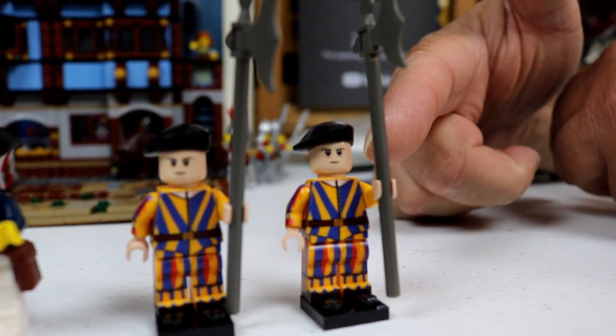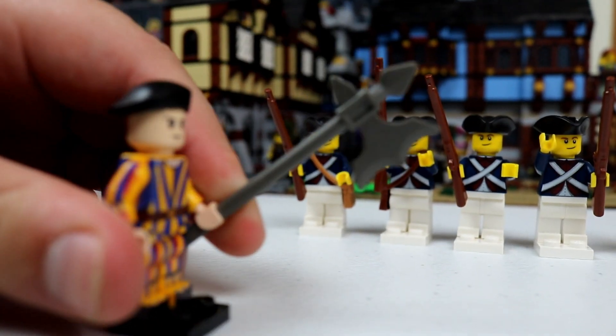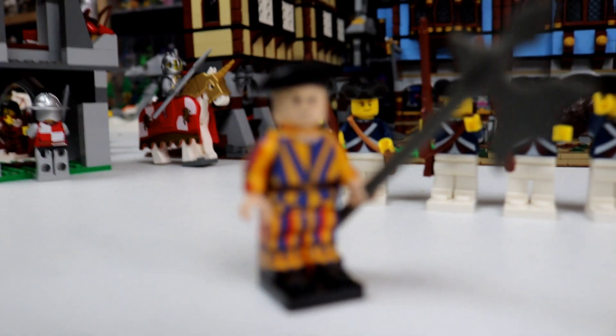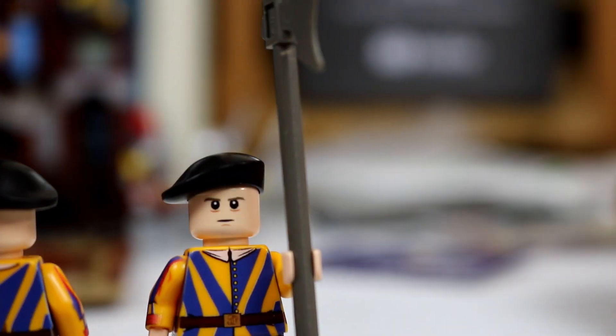So the Swiss Guards are an interesting choice — what possessed you to go with them? I just like the Swiss. I think the colors on them are really cool and unique — it's not like your typical minifigure. And it was something that only United Bricks has done. They guard the Pope and they've been in the guarding business since 1506, making them one of the oldest long-living military units in the world. Apparently they can all kick some serious derriere — they're very capable and highly trained. Even though they wear strange-looking uniforms, you don't want to mess with them.